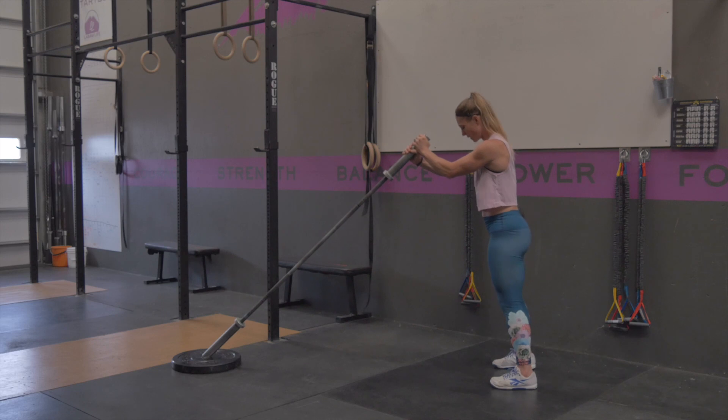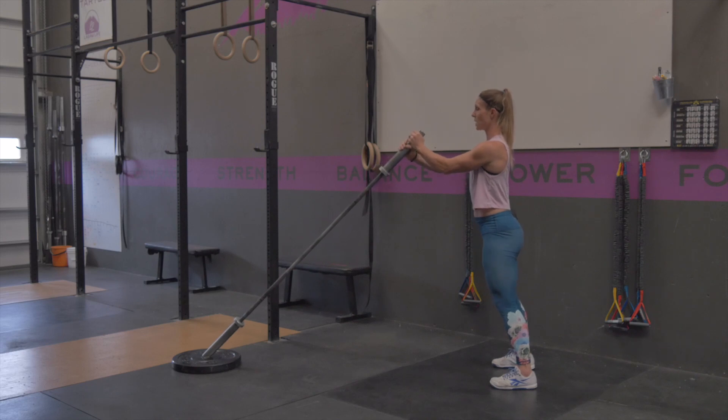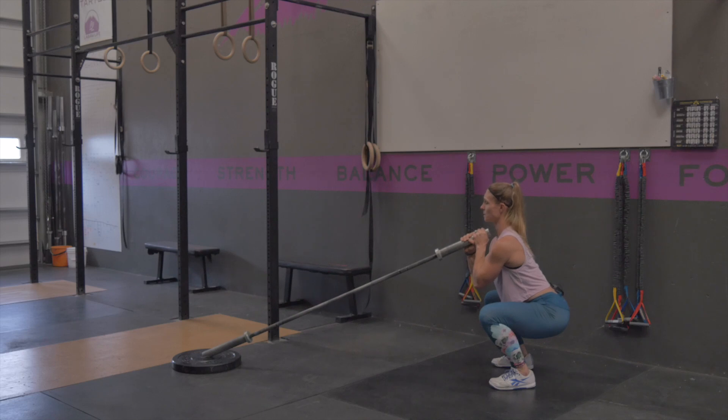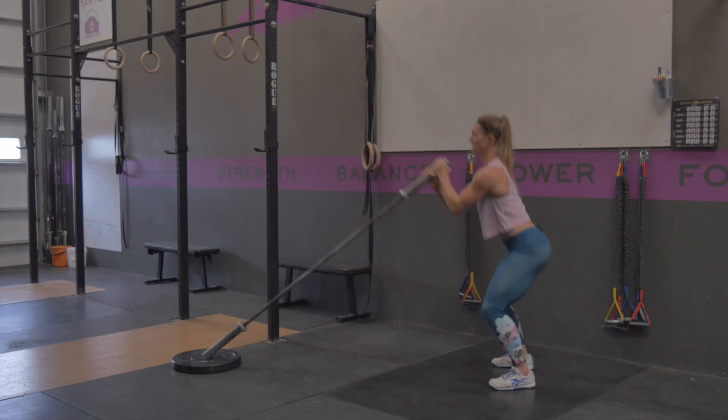With your feet a little wider than hip width apart, you're going to start by squeezing your glutes and tightening that midline to get in a good organized position. You're going to pull yourself down to the bottom of your squat keeping your chest nice and tall, and as you explode up with your legs you're going to push that barbell out in front of you. Squat down, press up.